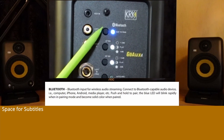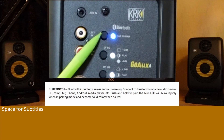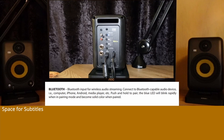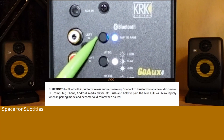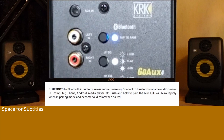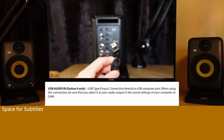Bluetooth input for wireless audio streaming. Connect to any Bluetooth-capable audio device — computer, iPhone, Android, media player, etc. Push and hold to pair. The blue LED will blink rapidly when in pairing mode and become a solid color when paired. USB audio input: USB Type B input, connection directly to a USB computer port.